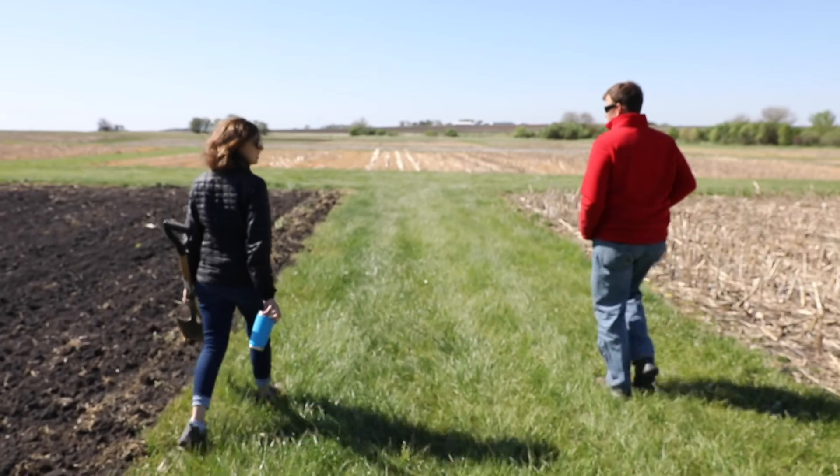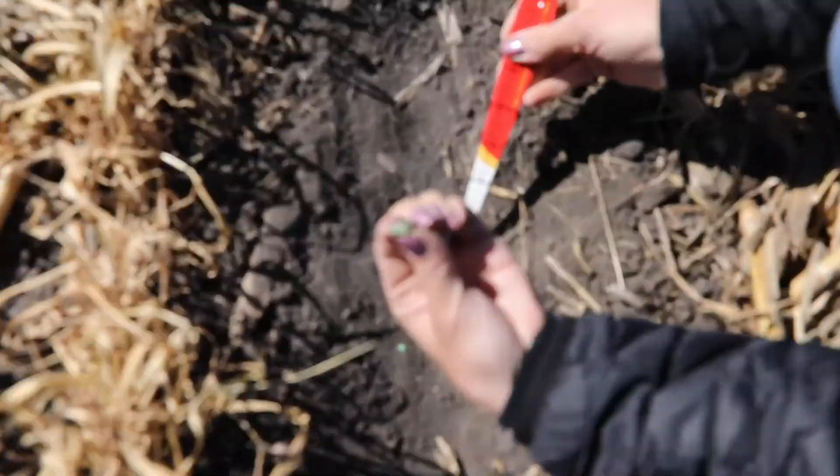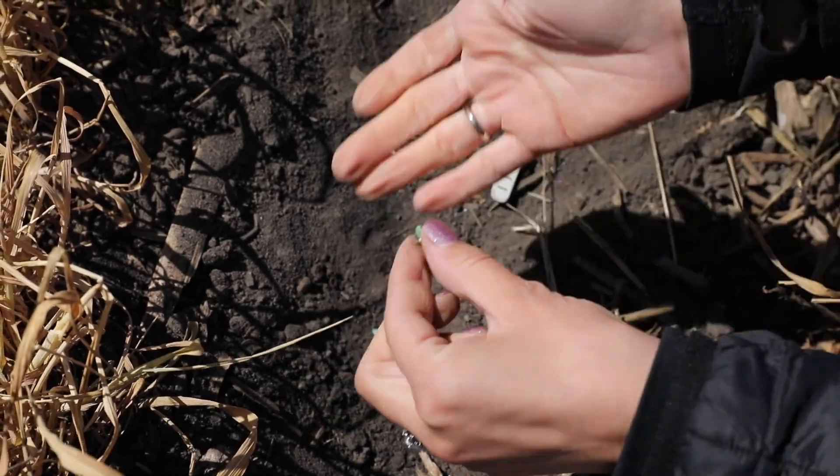Hi, my name is Megan Anderson. I'm an extension field agronomist with Iowa State University, and this spring, unlike many springs, we have been really dry. In this video, we're going to show the effect of different planting depths on soybeans when they're planted into these drier conditions that we saw this spring.